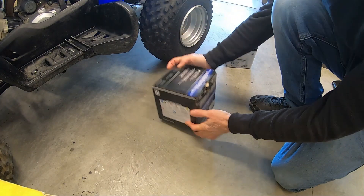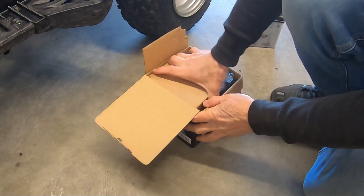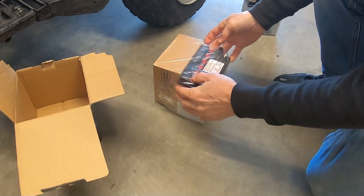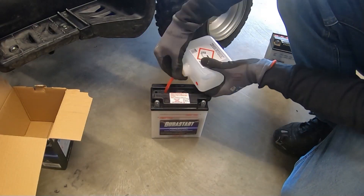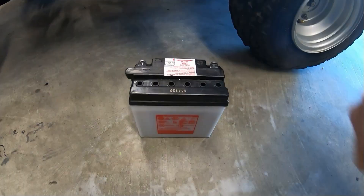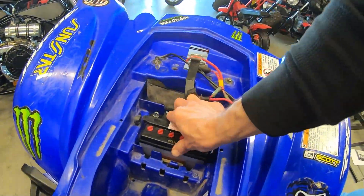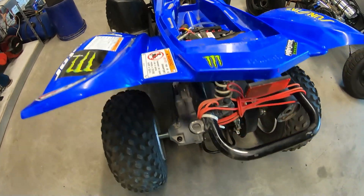So I picked up a new battery and got it in there. Now I'm going to change out that oil.